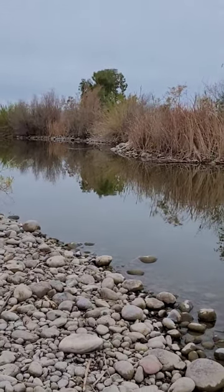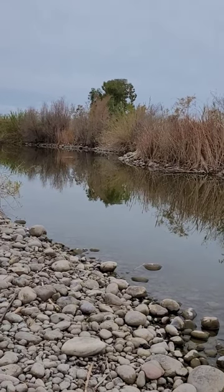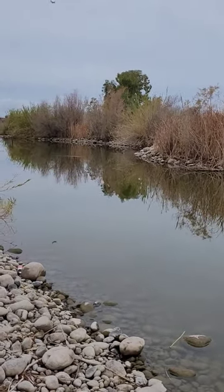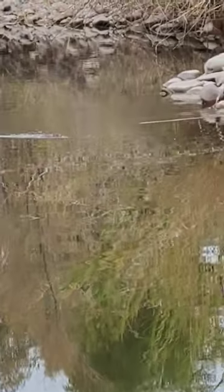It looks like this is part of the river chain. Oh look, we've got a beaver — there's a beaver, there you go. A beaver or a muskrat, swimming right there. Try to zoom in on them.